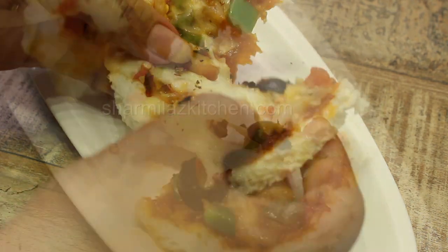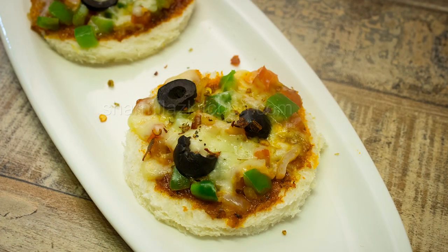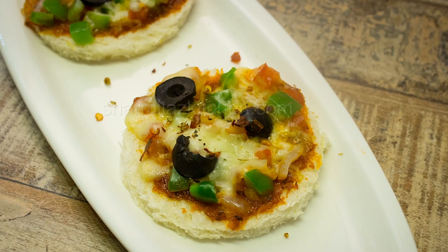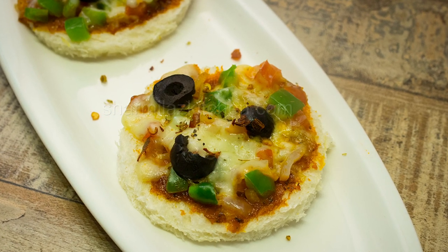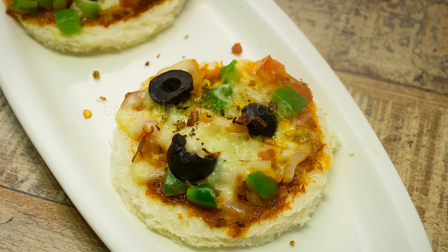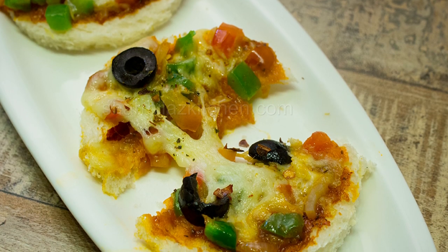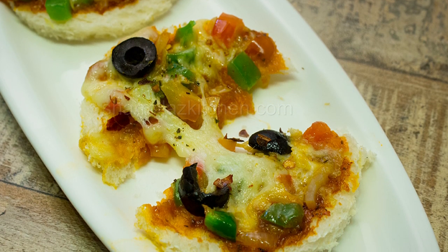Also watch these videos: pizza in the microwave in three and a half minutes from scratch, and atta pizza which is whole wheat pizza in the oven. Don't forget to share good food with friends and family, and make sure you subscribe to my channel. Thank you so much for watching — see you soon, take care and bye!